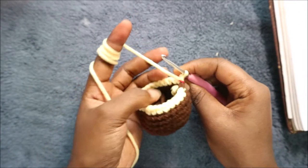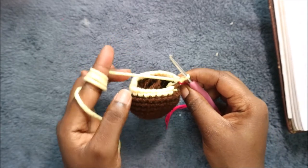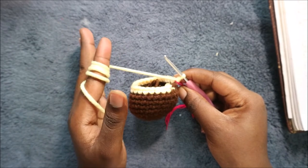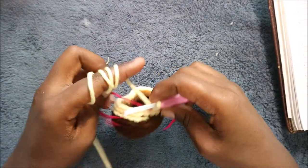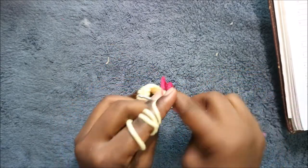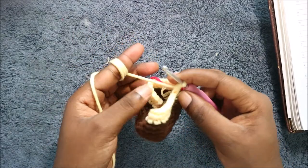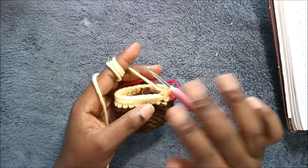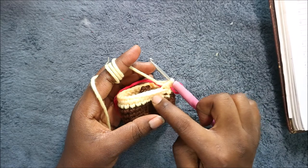In our 11th row we're going to do single crochet all the way across for a total of 27 stitches. In our 12th row we're going to start by decreasing first and then do single crochet all the way across for a total of 26 stitches. We're going to keep alternating like that until the 32nd row.